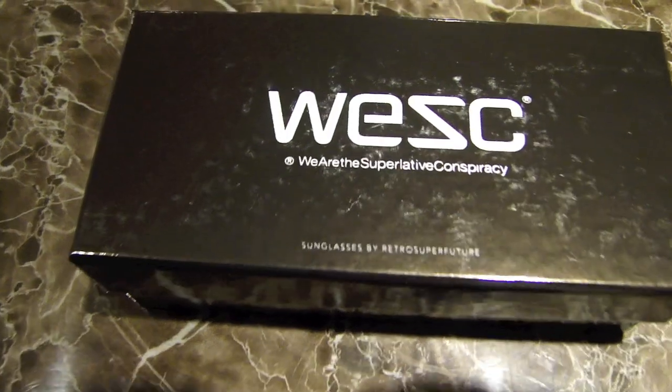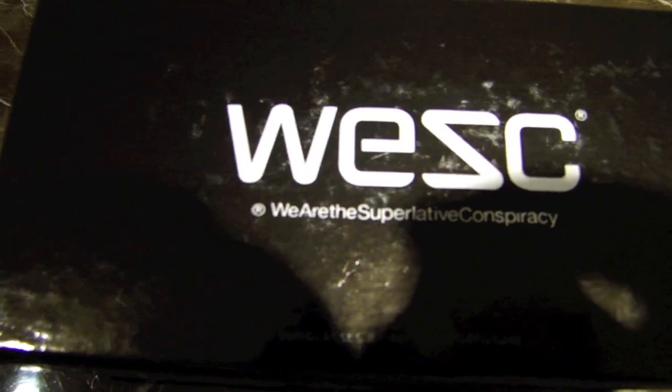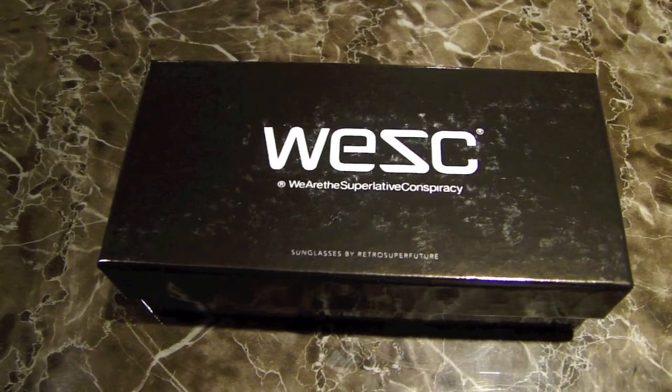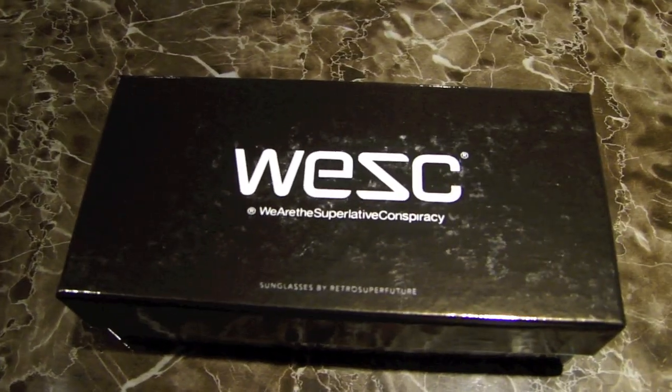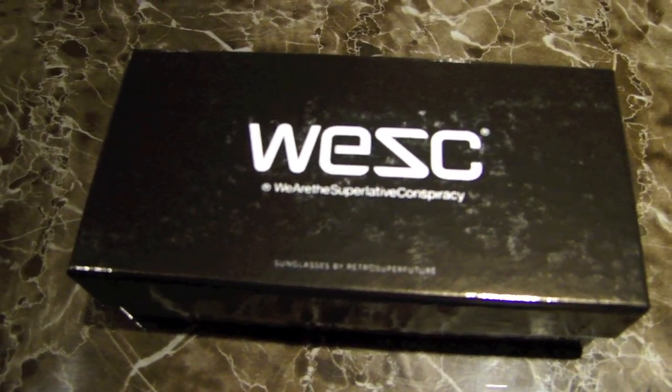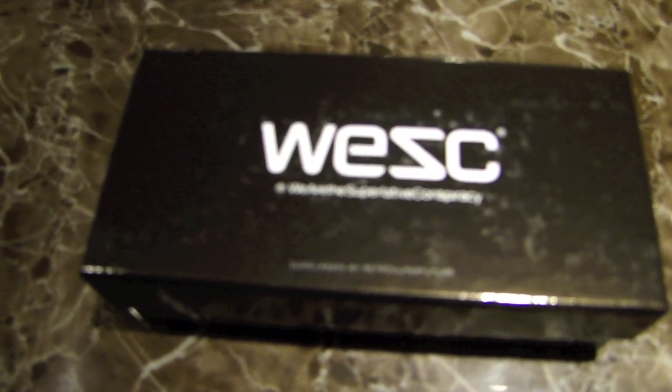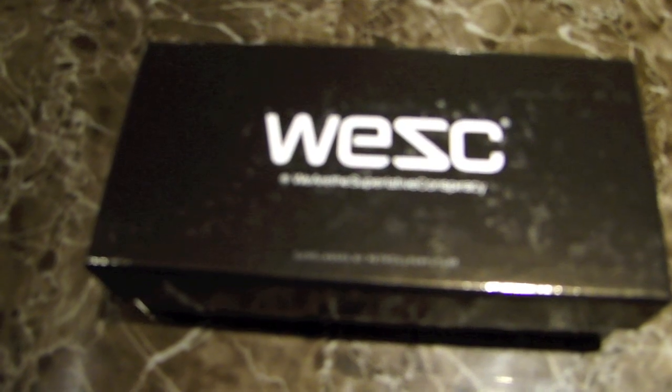For right now we have our WESC and Retro Super Future sunglasses review. They did a collaboration maybe a year ago, maybe a couple months, and there's a little bit of difference between the two products, but I'll get into that when we actually get to the glasses.